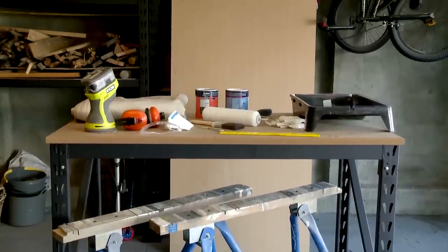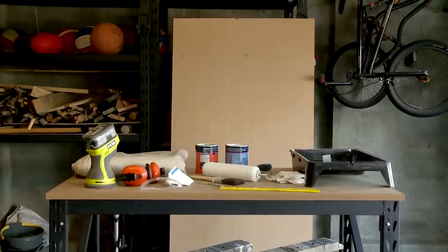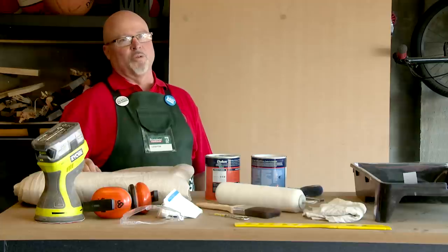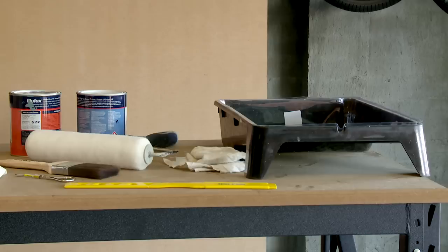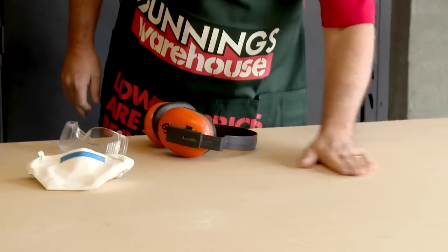MDF is such a flat product straight off the shelf, but don't be tricked into thinking you can go straight into painting. It's incredibly porous — it soaks up liquid and water-based products like a sponge. Priming and undercoating are essential. My MDF board is quite smooth but it's still going to need some preparation.